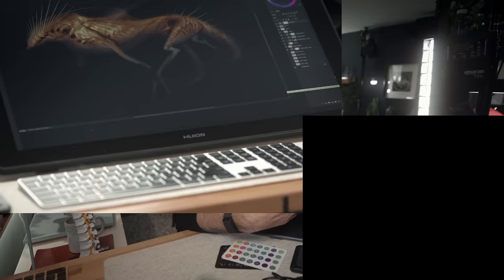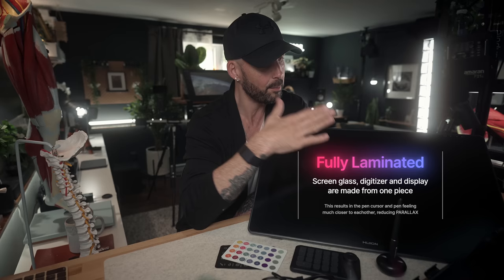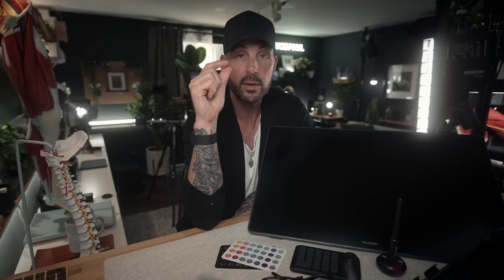1440p qualifies it as QHD or Quad HD, which is the equivalent of four 1080p HD monitors side by side. It's fully laminated, which is a very big deal for artists because the distance between the tip of the pen and the actual pixels is very thin — meaning you really feel like you're drawing directly on the surface rather than feeling a discrepancy between where your pen is and where the cursor is. Fully laminated is excellent.